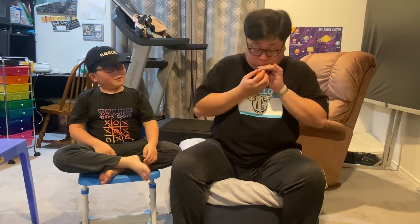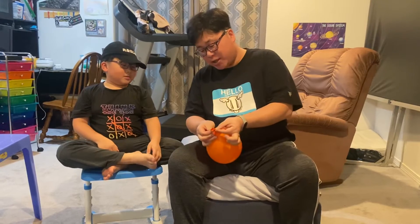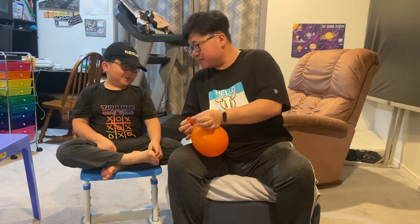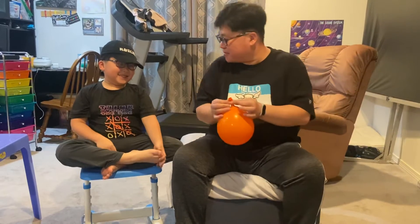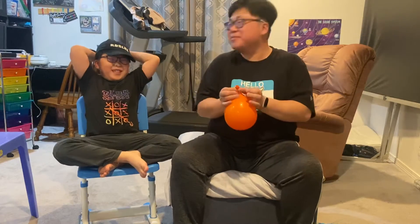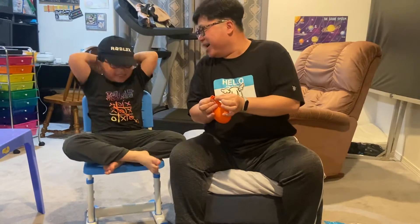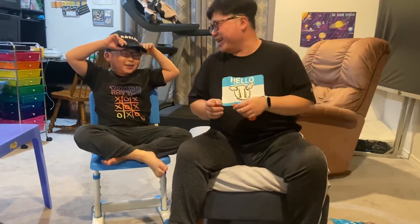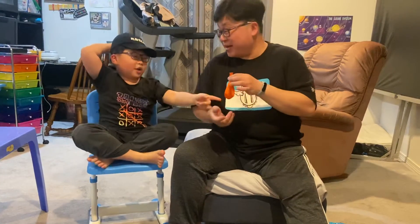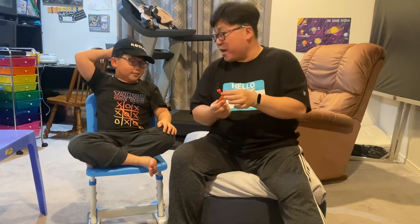Feel good, right? But someone thinks you're 40! Sometimes I can also do a trick — watch, if I pinch like that... Yes, because it's like squeezing. Like that again. Okay, how about I do a real trick for you?